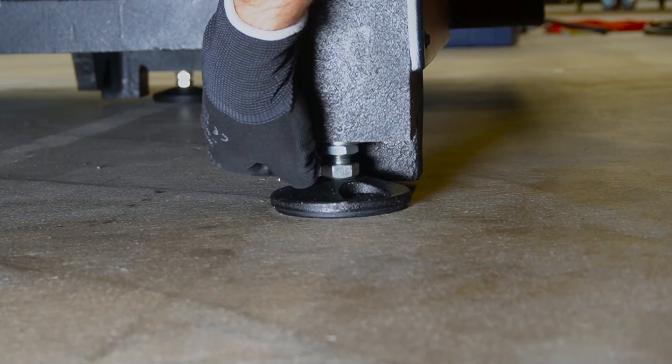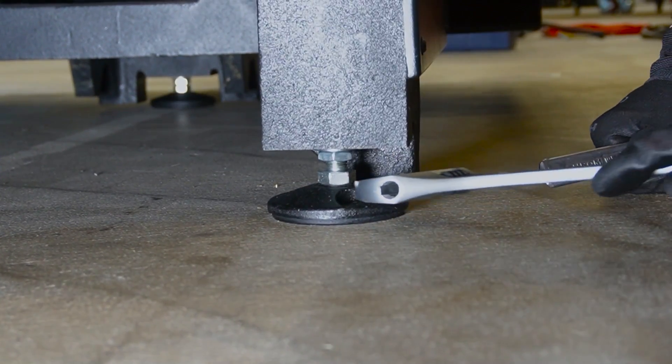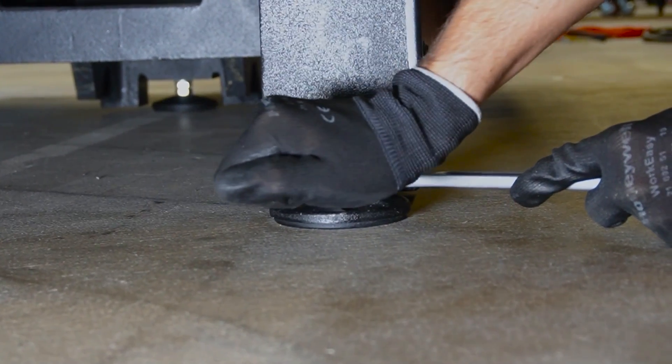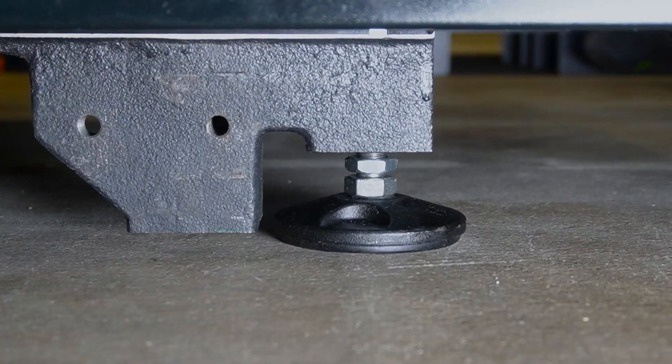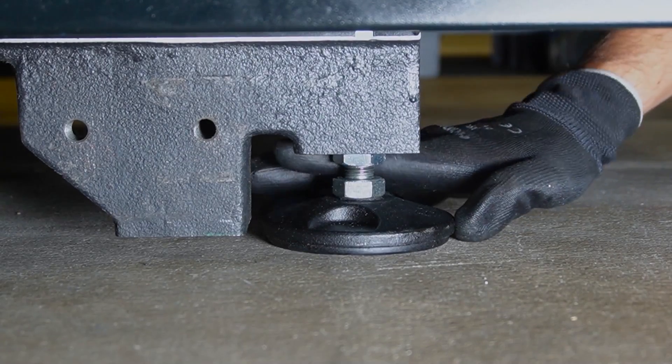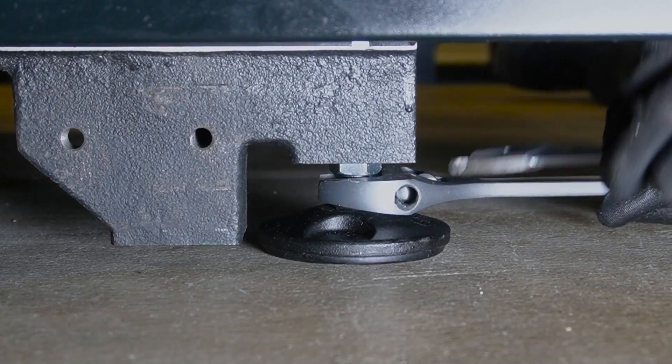Repeat the same operation for the lateral foot. Those feet have already been adjusted earlier. It is important to tie them down as well, to avoid any possible lateral movement of the machine. When this is done, your machine will be set and properly leveled.